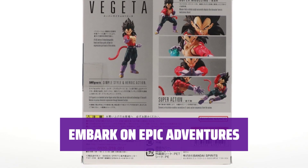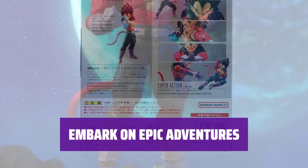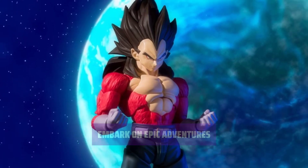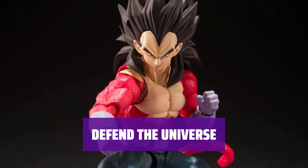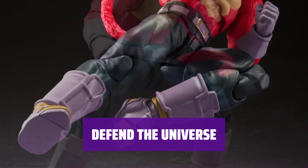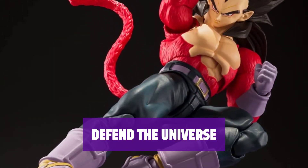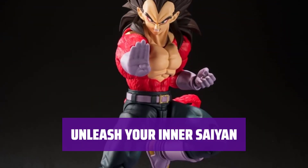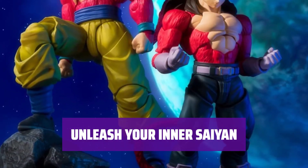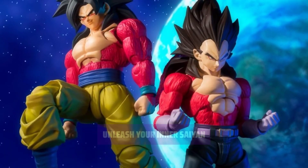Join forces with Super Saiyan 4 Vegeta and embark on thrilling adventures across the galaxy. Stand as the defender of the universe and protect Earth from any threat. Tap into your inner Saiyan spirit and embrace the strength and determination of Super Saiyan 4 Vegeta as you strive for greatness.